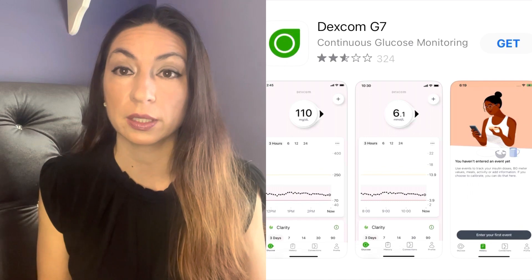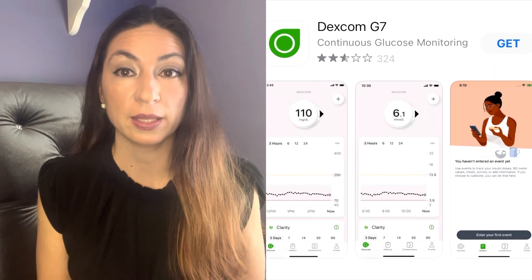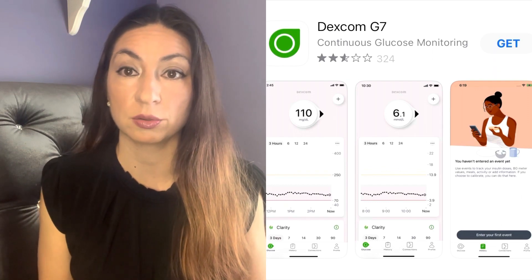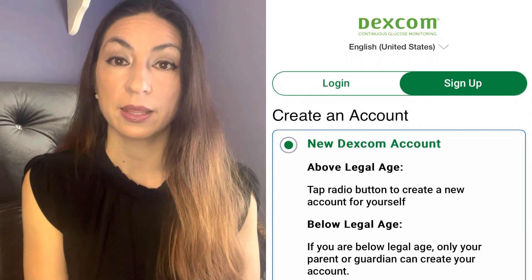Setting up the app is very easy. Make sure you have secure internet access throughout the setup. To get started, you can either scan the QR code in the instruction manual in your G7 box, or go directly to the app store and type in Dexcom G7. Download the app, open it, log in or create an account, then follow the instructions to set up your app and pair your device. The sensor warm-up timer tells you when you'll start getting readings and alerts.